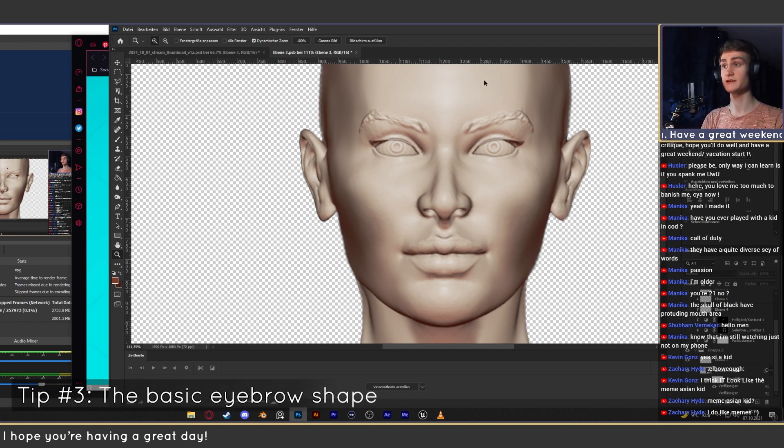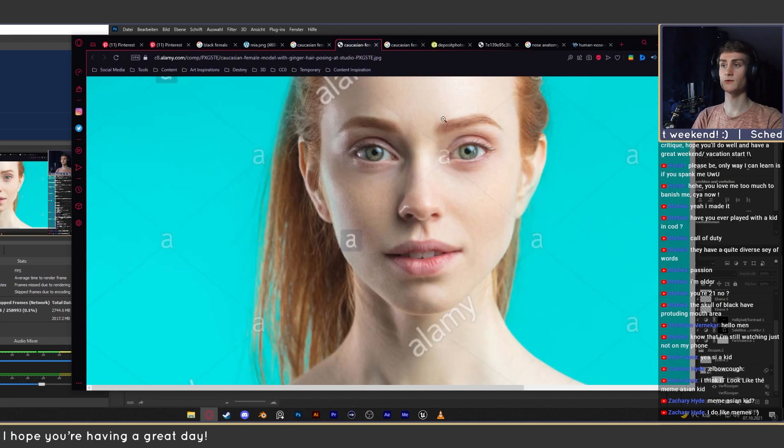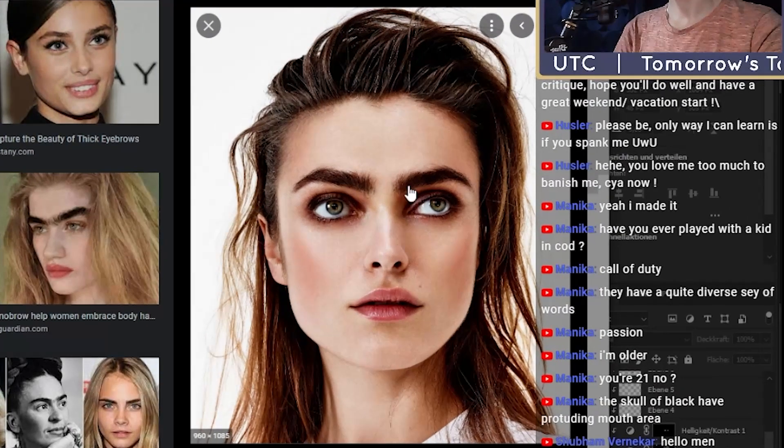I changed the thickness of the eyebrows. One thing you need to watch out for is that eyebrows are the widest in the middle of the face and they get thinner the further out they go. You can see right here it's the widest here, and then at some point you can see it gets thinner, thinner, thinner, and then even thinner. You can see here, for example: wide, thinner, thinner, thinner, until it reaches the end which is completely gone.